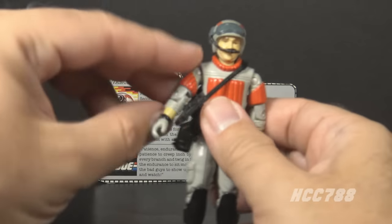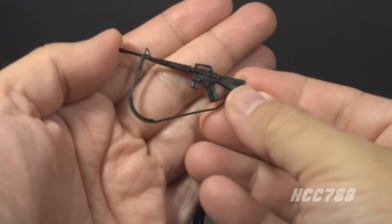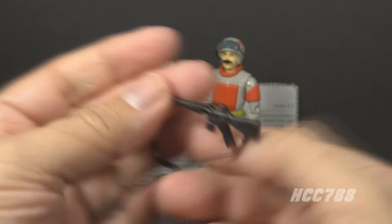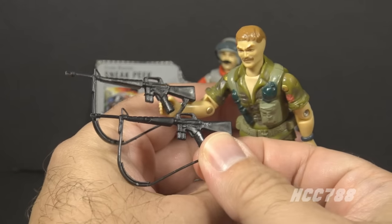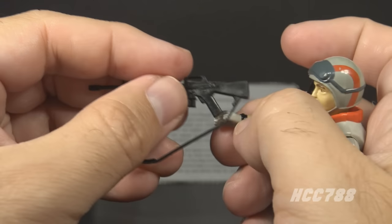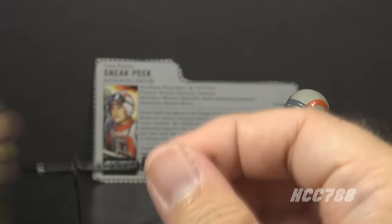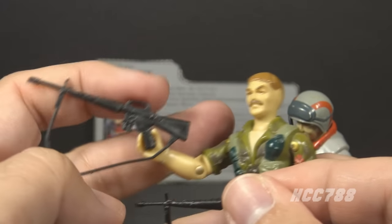The next accessory, which I also have strapped across Sneak Peek's chest, is his weapon. The card contents call it an M16A rifle. This rifle is made of black plastic — kind of an undersized M16, but it does have a strap and it's a good-looking weapon. It is an exact reissue of the M16 rifle that came with 1985 Footloose. Because the strap is so close to the grip, it doesn't leave a lot of space to fit the weapon in the figure's hand.